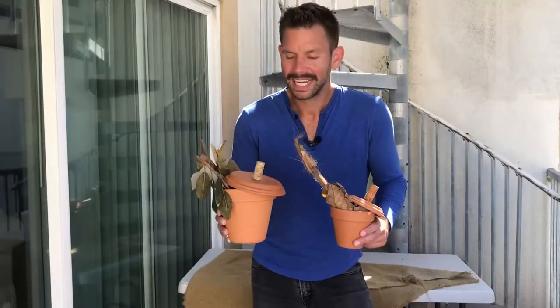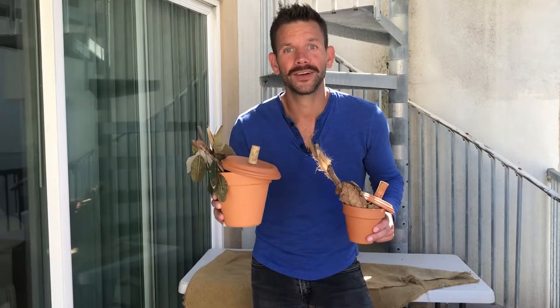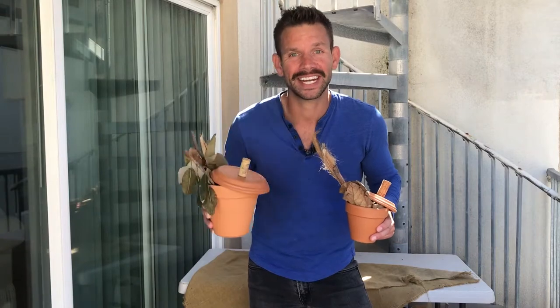Alrighty guys, that does it. Quick, easy, budget-friendly. Look at these cute little pumpkins you've got now. Thanks so much for watching. Happy fall, y'all. I look forward to bringing you some more content, some more videos, and everything outdoor living. We'll see you next time.